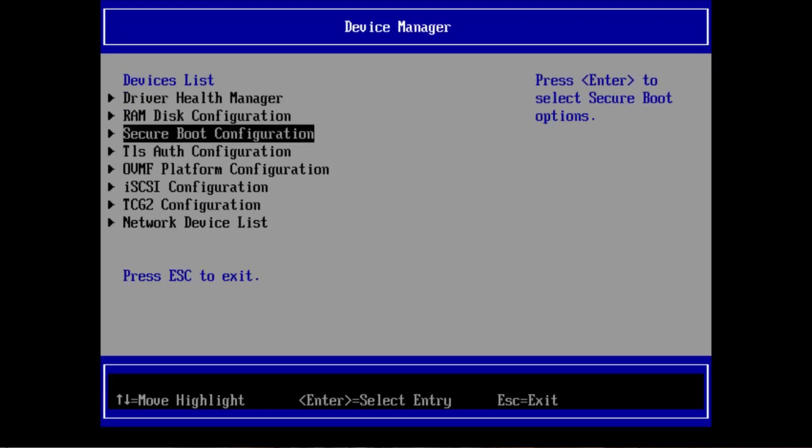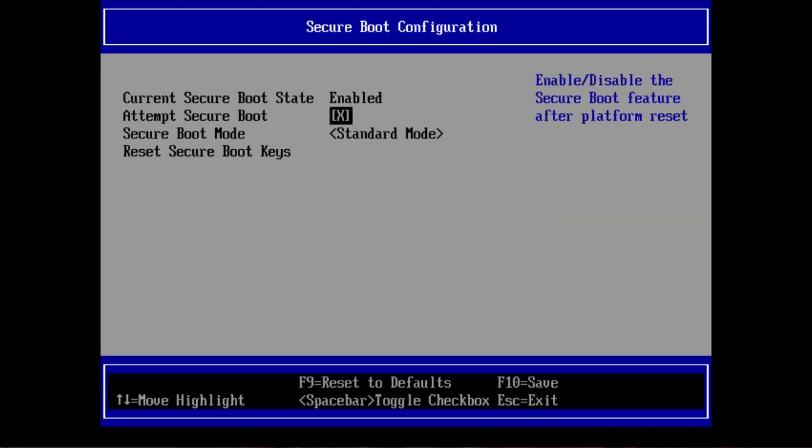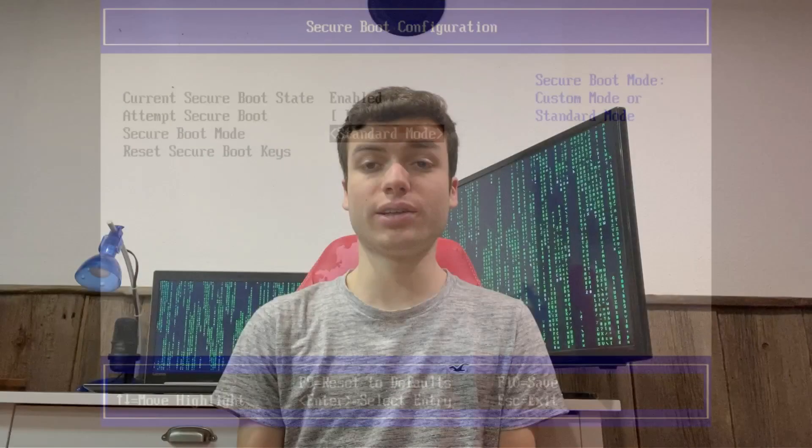Now, every PC and motherboard is going to be different, but it'll usually be under either the boot or security settings of your BIOS. If you don't see that option anywhere, then your PC probably doesn't support secure boot, and in that case you don't need to do anything. Finally, be sure to apply your changes by selecting the Save and Exit option, usually under the Exit menu in BIOSes.